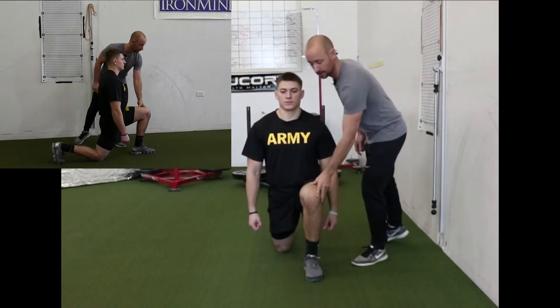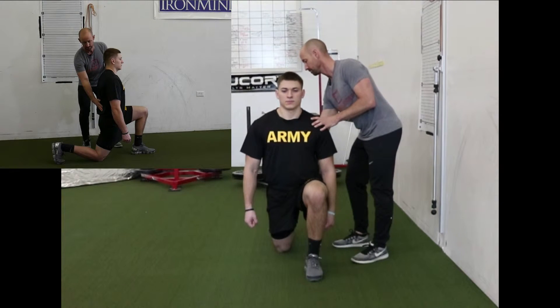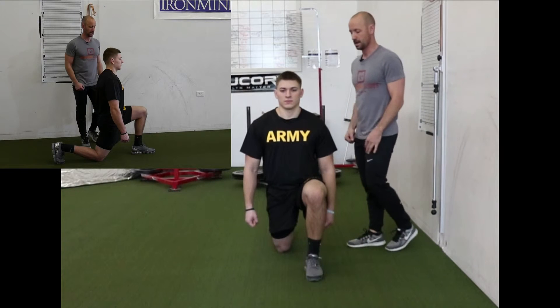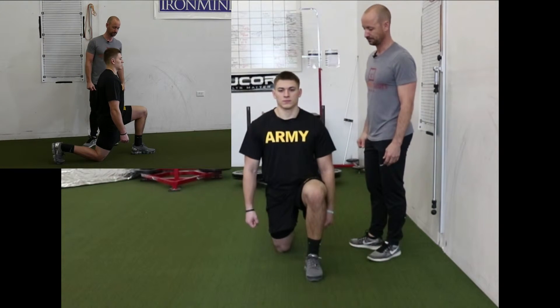So again, from the front, the knee did not collapse in, and from the side, the spine is in good position. He would be a green on both of those screens with this screening test.